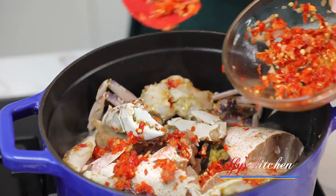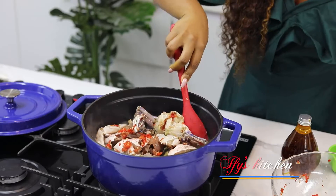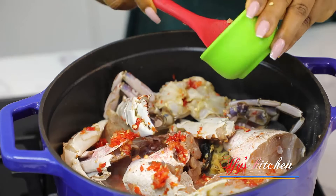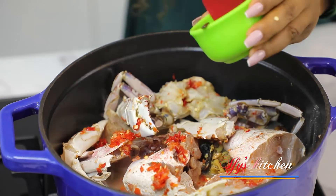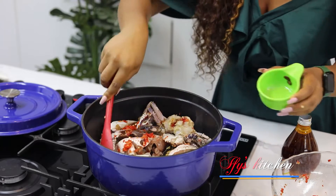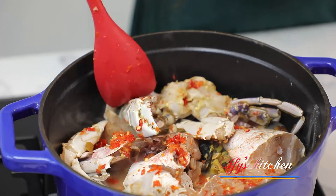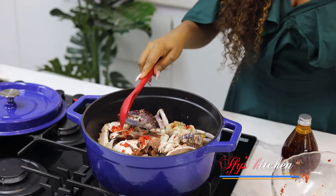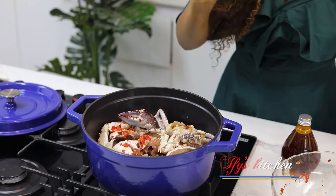I like to reserve a little pepper — I'll show you why later. I'm also adding in my iru, which is fermented locust beans. It flavors your soup beautifully. If you don't have it, you can cook without it, but if you have it, all the better. I'm going to cover this pot and allow it to cook for about seven minutes, then take out the fish so it does not overcook.